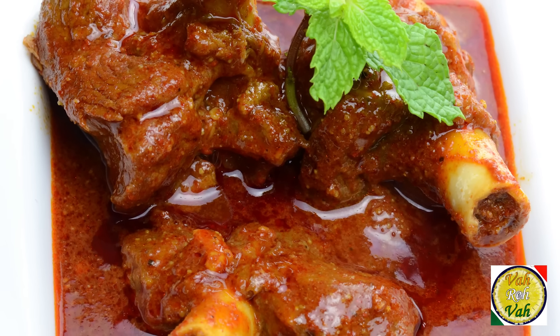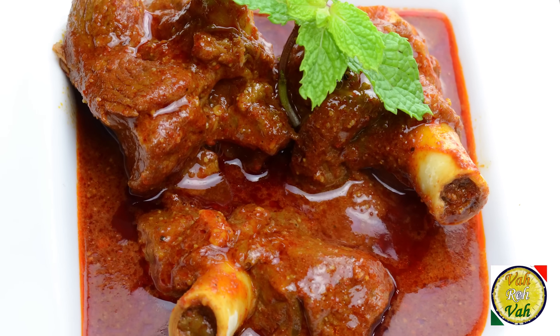This is a dish I learned from the master chefs only in five-star hotels, but I have seen in a lot of restaurants they serve mutton rogan josh — they just serve a mutton curry and call it rogan josh, and it doesn't have the punch that rogan josh must have.